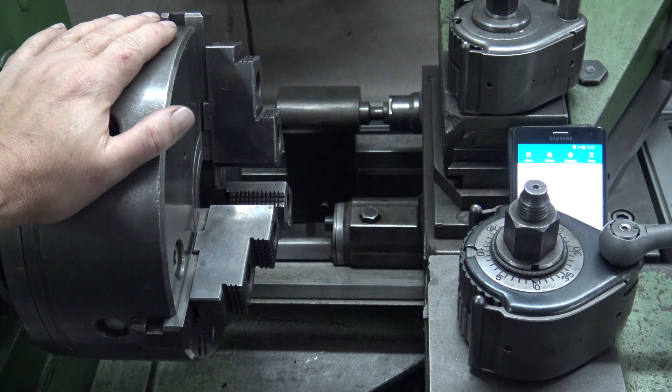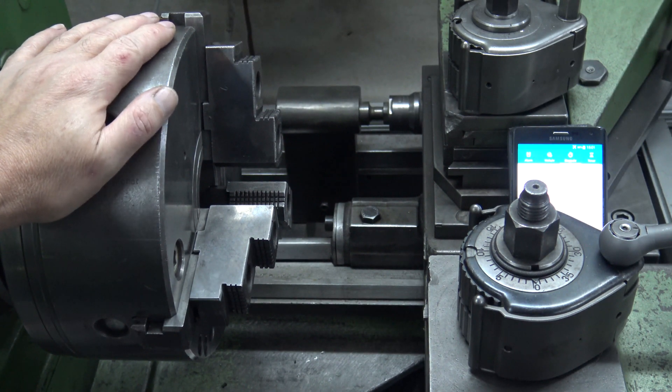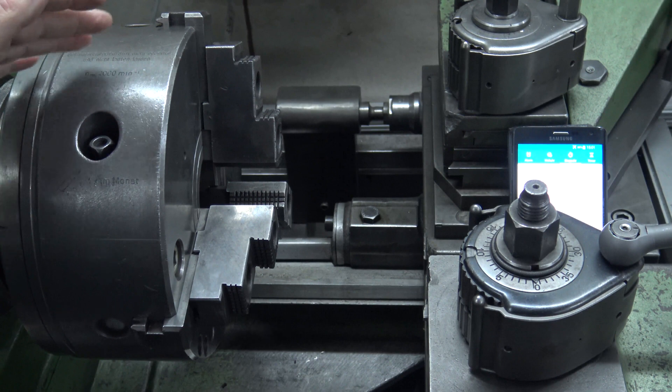Today we will make some chips. It is the first video I am doing with chips. What I want to show you is a very difficult job on a lathe — it is the parting job.